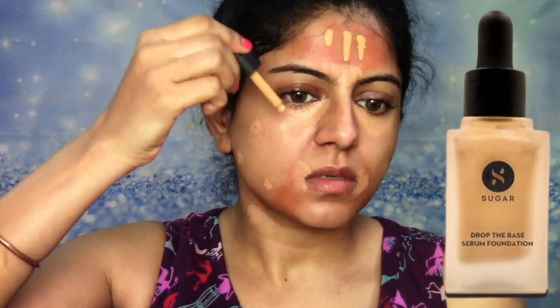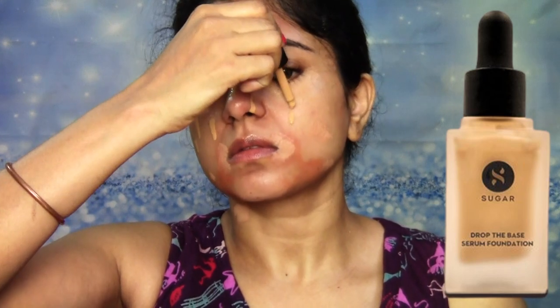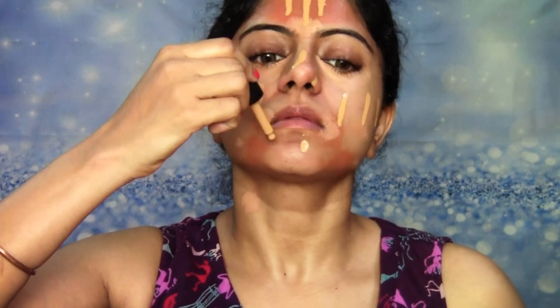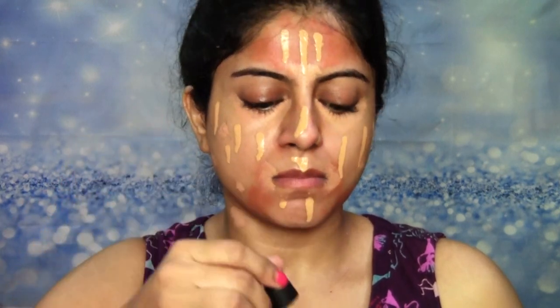And that brings us to the foundation. I'm going to be using the Sugar Drop the Base Serum Foundation today. This is in the shade number 42 Glaze, and I'm going to be dropping it on my face — and on my dress, yes, I always drop this on my dress. So my suggestion is if you are doing the same thing, wear something else, finish your makeup and then wear whatever you're going to wear.